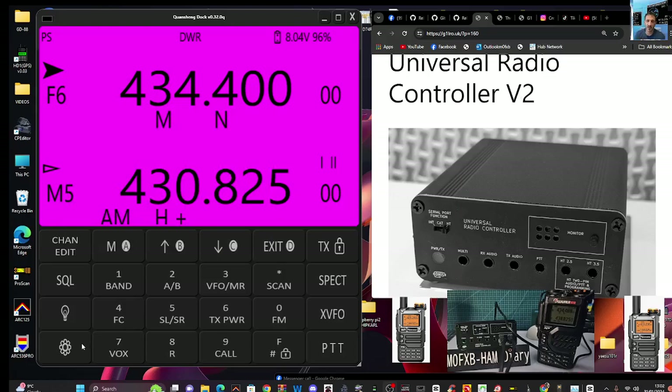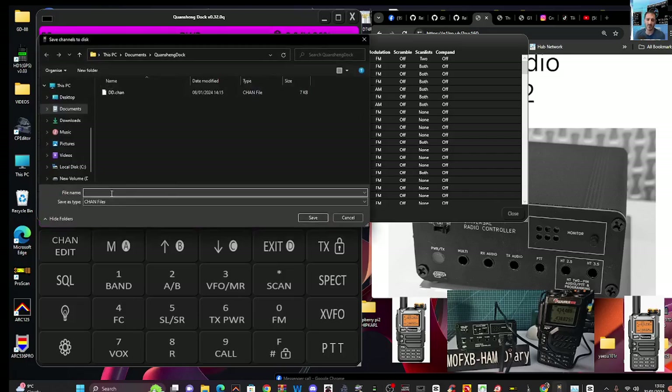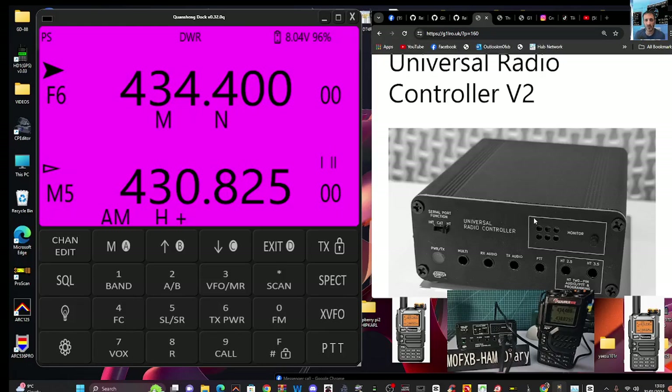So how are we going to do the scan? First thing I would do once you're in this window is click the Channel Editor. Read your radio — the software is brilliant just for doing that, even if you do nothing else. Click Read and you'll see it go to 100%. There's a lot you can do in the channel editor including a Repeater Book section — I'll make a separate video on that. You can also save — let's call it 'doc save' and save that. We do need those channels imported and I'll show you why in a minute.